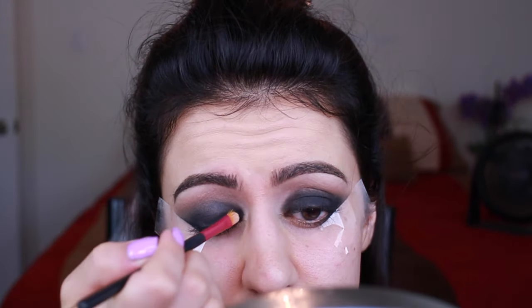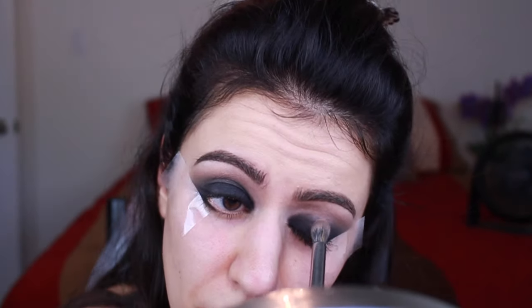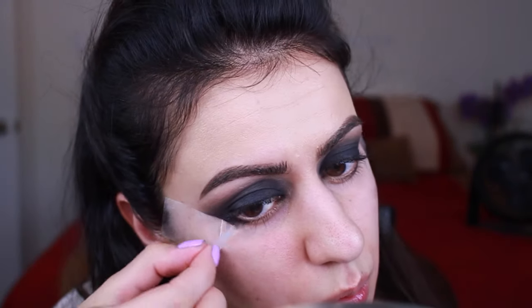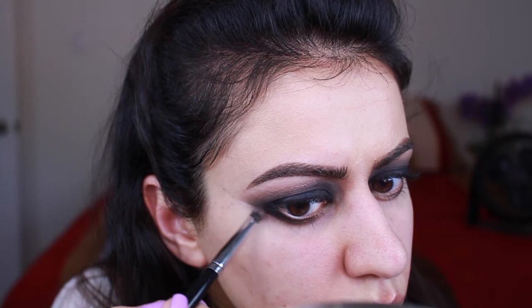So you can see right there it starts to get a little patchy, so I just go in with a flat synthetic brush and keep packing the color on, and then go back and blend it out — pack it on, blend it out — and that's the pattern throughout the whole look.